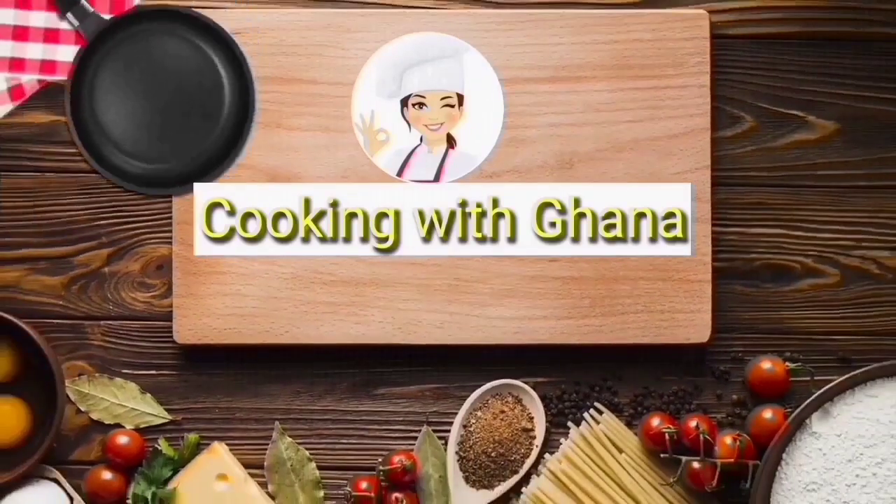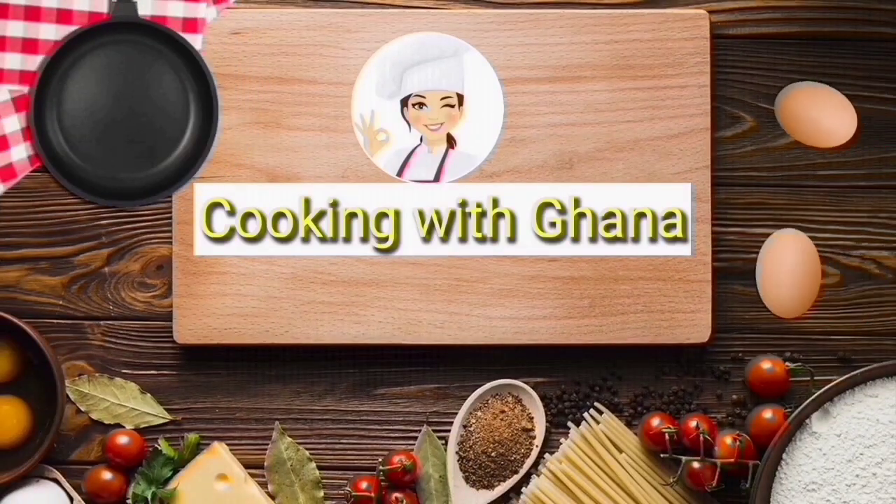Assalamualaikum viewers, welcome to my YouTube channel Cooking with Hana. I hope you all are fine and enjoying my videos. Now I am going to make my new dish, let's start.